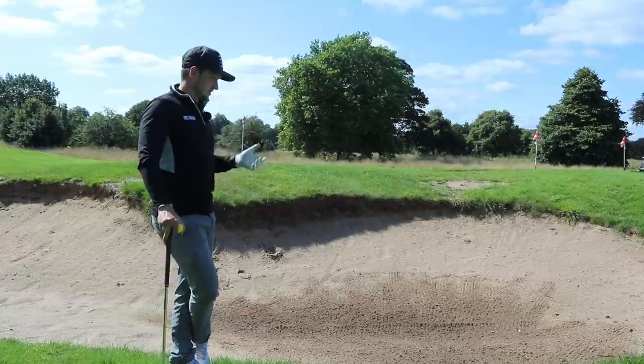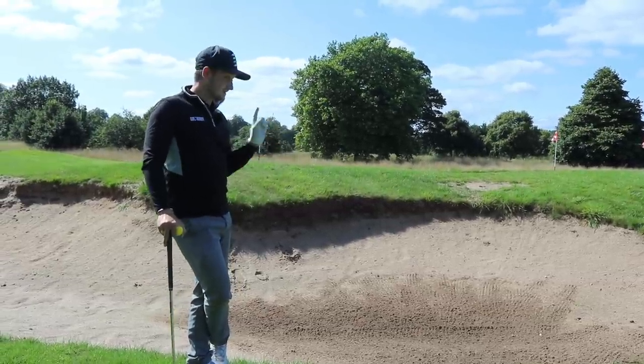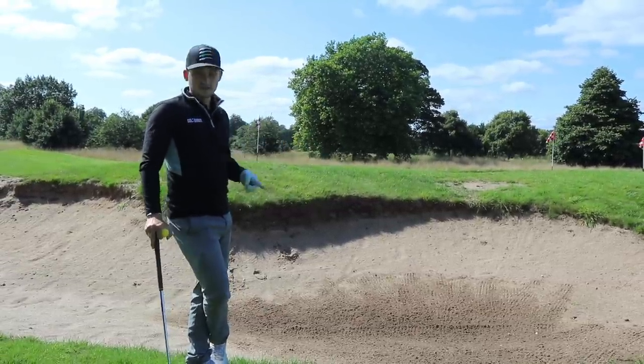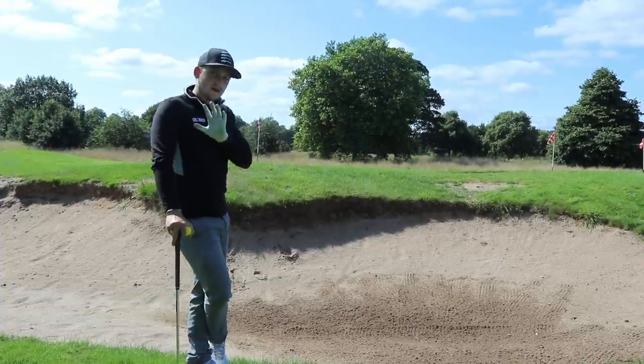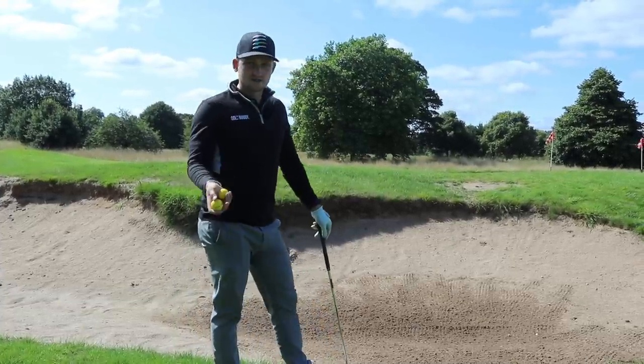Most club golfers find it really hard to get out of bunkers and save shots. What I mean by save shots is we should look at this as a good area where we can be aggressive and get the ball out and guarantee a strike — whereas in thicker stuff, it's a little bit more of a lottery.